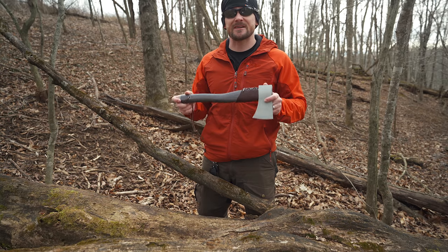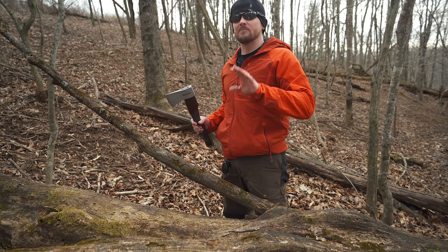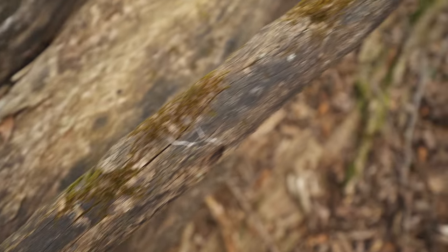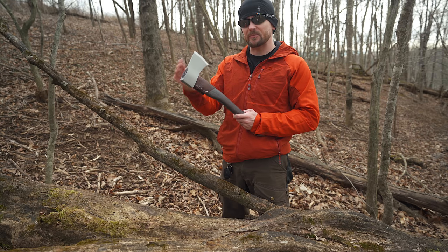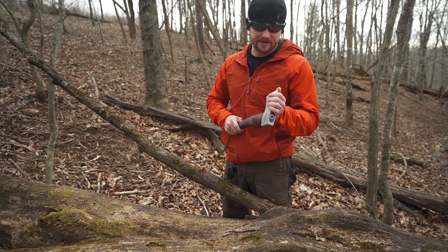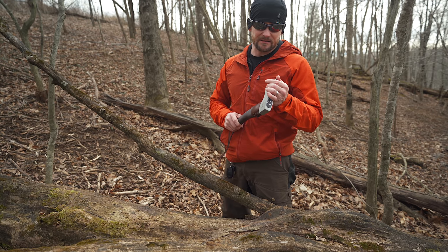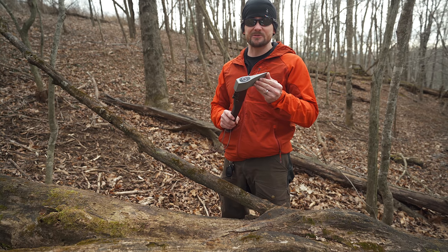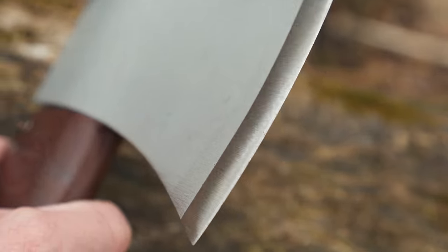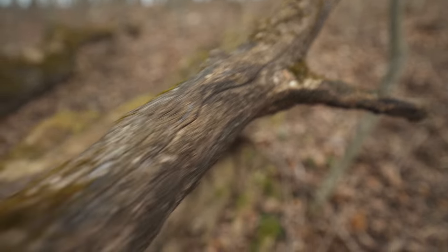For this field test I have numerous tests planned, starting with chopping, then splitting in multiple forms. My initial impressions: this is likely the sharpest axe I have ever seen in my entire life. The definition of this is scary sharp — it is absolutely unreal. Black locust is extremely tough and will definitely push this axe.